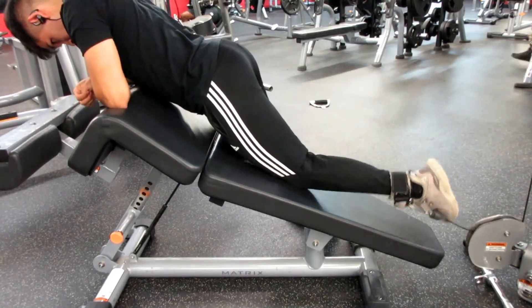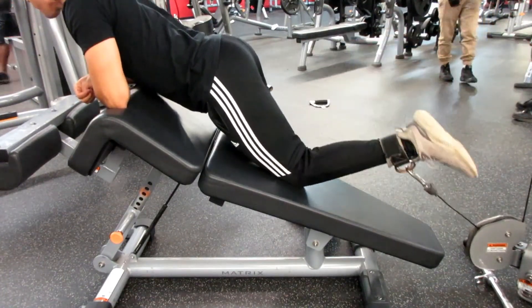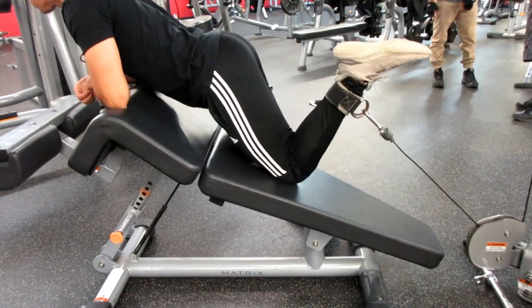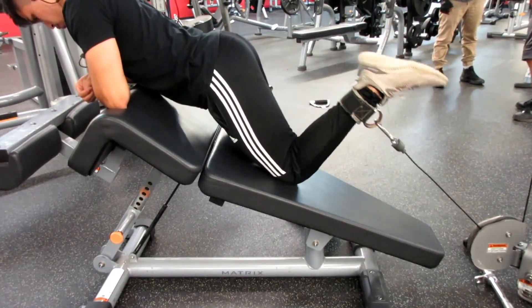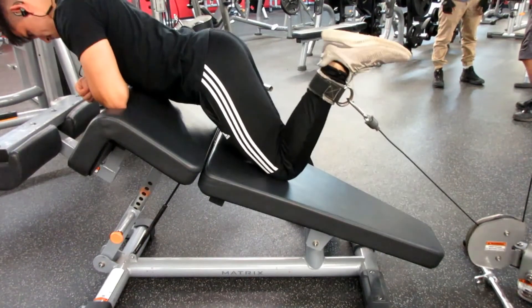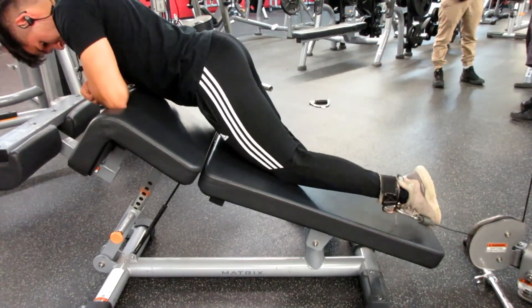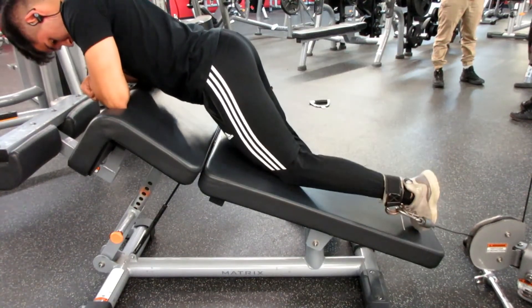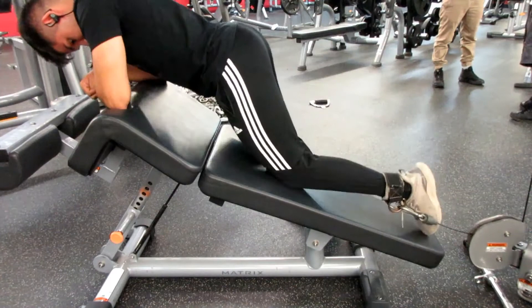This is the second part of why I said this is embarrassing — my gym doesn't have a lot of leg equipment, so I had to improvise. This is actually a really good exercise. My hamstrings were so fatigued that I could only do 15 pounds, but if your gym doesn't have a lot of leg equipment you should definitely try this. Thanks for watching, I'll see you next time.